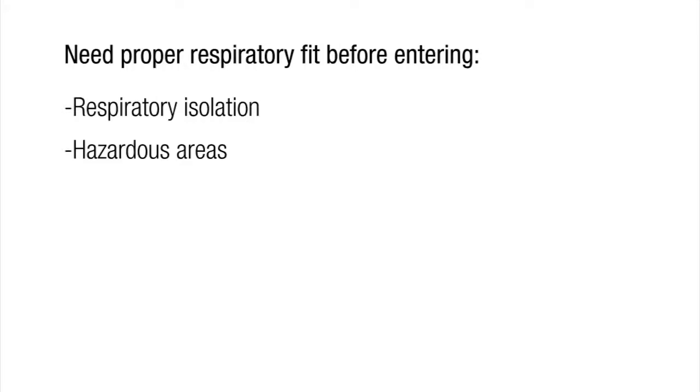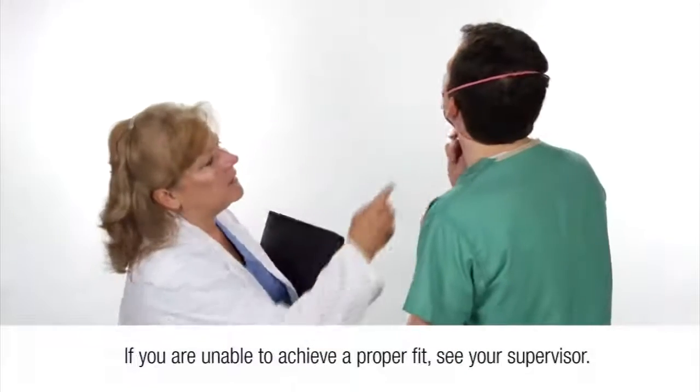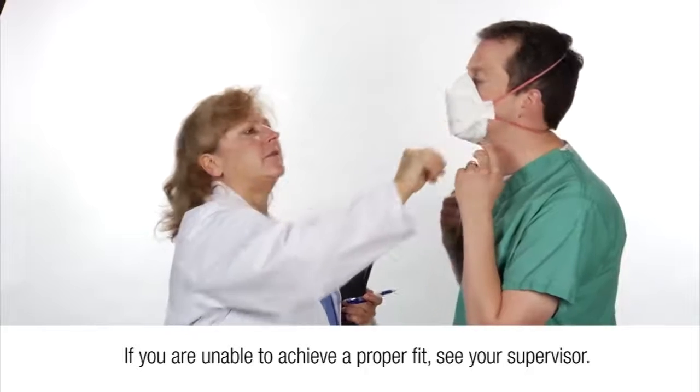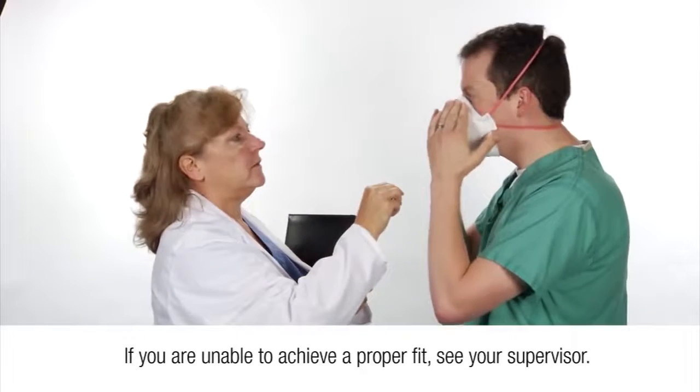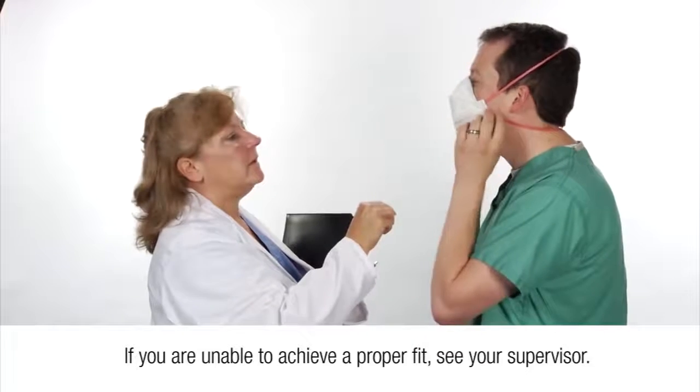If you have difficulty achieving a fit, review the respirator user instructions located inside the packaging or refer to the instructions on the 3M 1870 Wear It Right poster to ensure that you are following the correct procedure. If you are still unable to achieve a fit, see your supervisor or a representative from your infection control or employee health and safety departments. Do not enter a hazardous or infectious area.